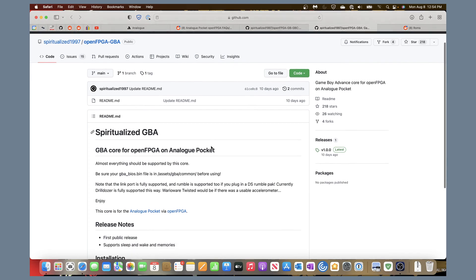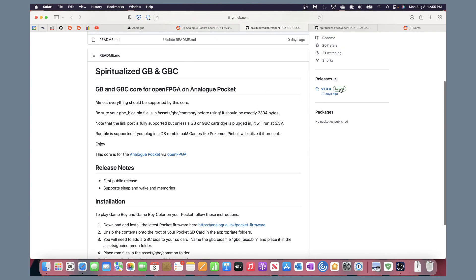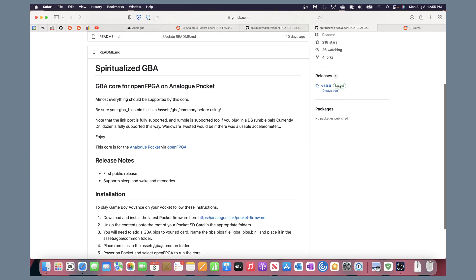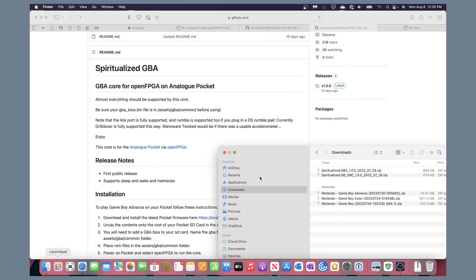The instructions for Game Boy Advance are essentially identical. So going to the Game Boy Color GitHub page, you go to the most recent release and there are three links: source code, which you probably don't need, and the actual zip file with the core and all the files you need. Download that one. I'm doing this on a Mac — on Windows, just download the file. Then we'll go download the Game Boy Advance one as well.